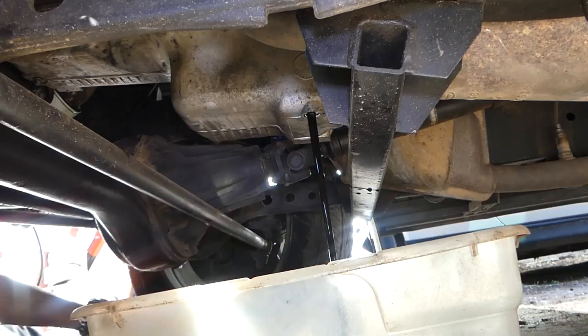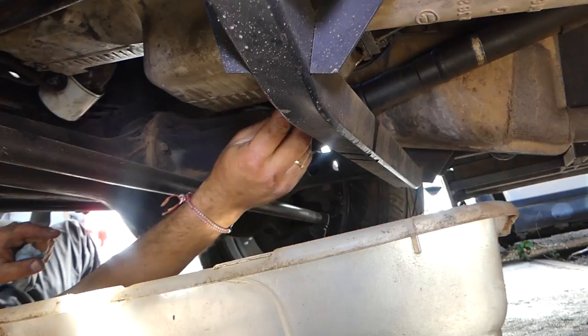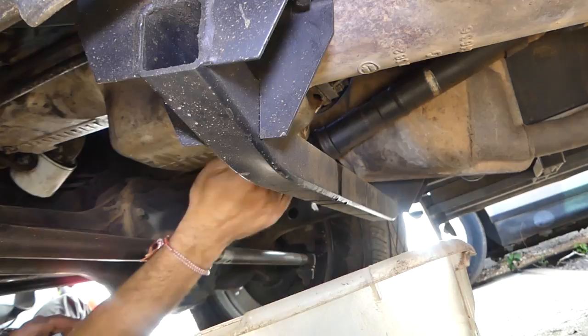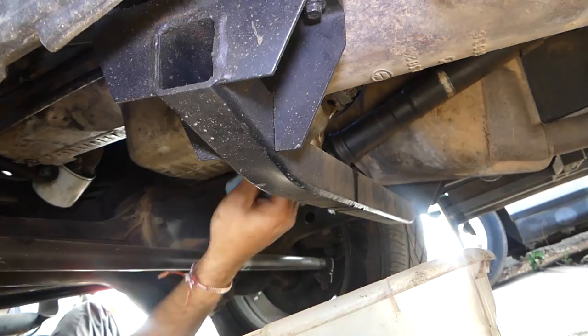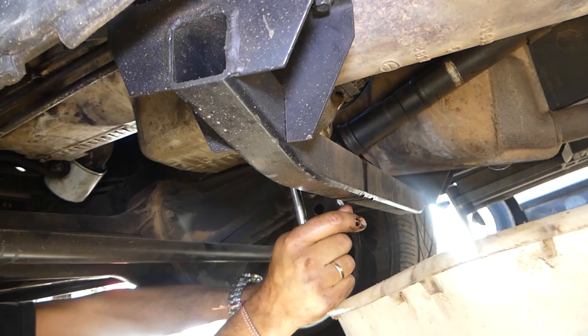Let it drain for at least five to ten minutes to make sure you get everything out. Now we're ready to reinstall the plug. Make sure you have the washer so you don't leak any oil. There are three things you need to do to make sure you don't forget anything — otherwise you might need a new engine. First thing: get the oil plug tight now, don't leave it for later because you might forget.